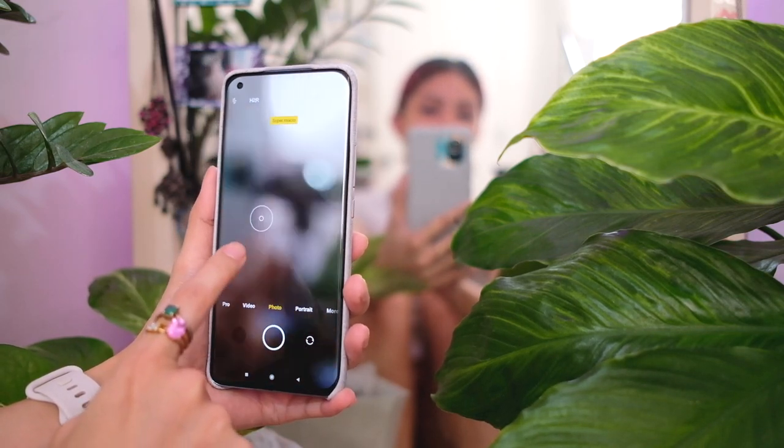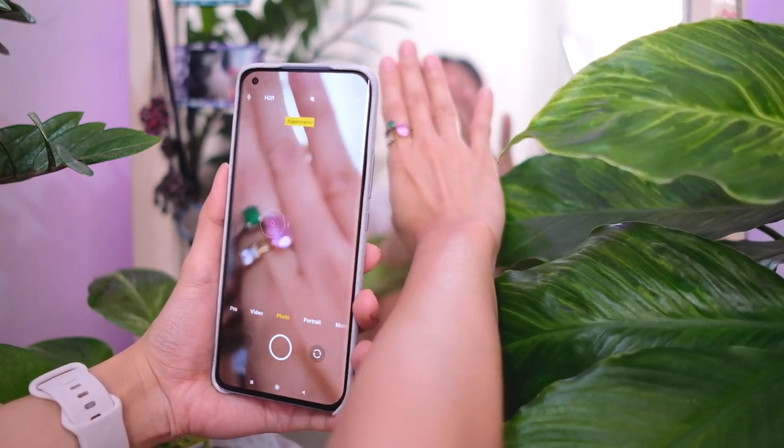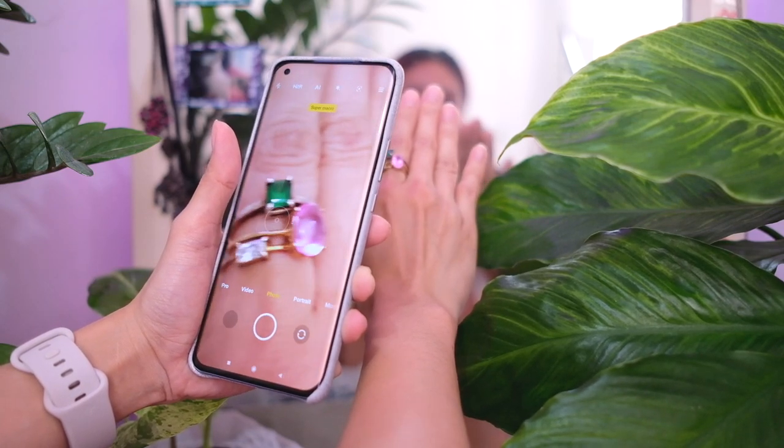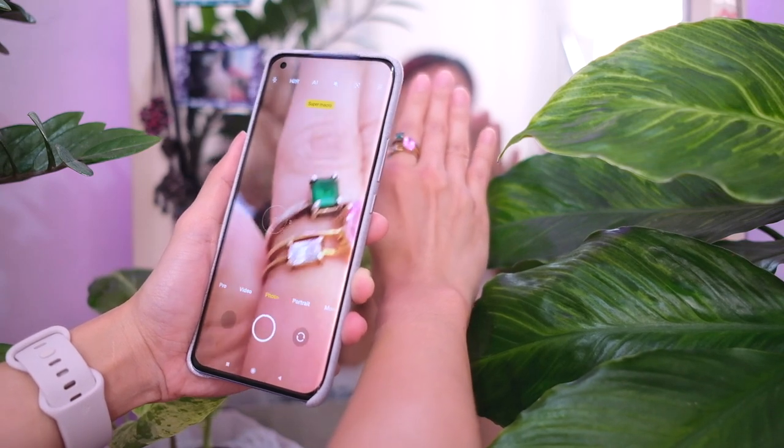Super macro mode isn't going to focus unless something is really near — wait, whoa! Look at how focused that is when my rings are close. Look! Also, these rings are from Vera Metals. There's also tilt shift and time burst in here.